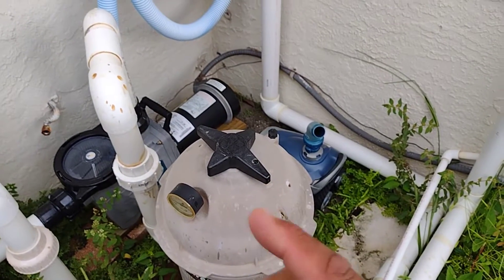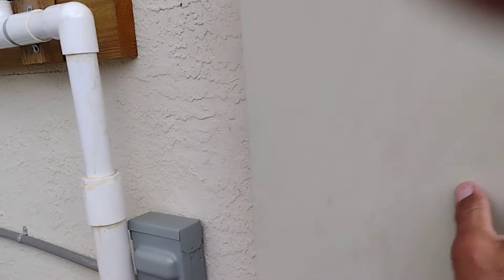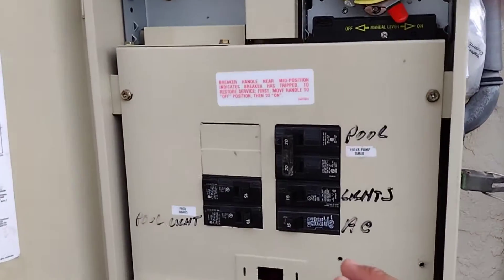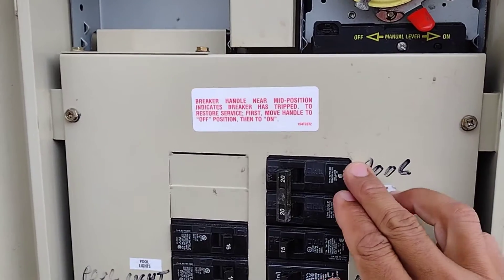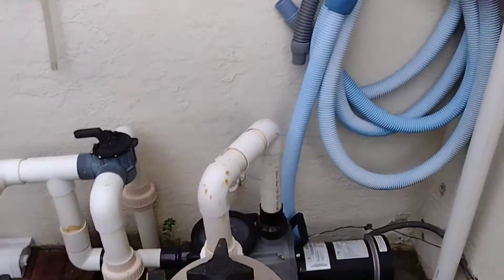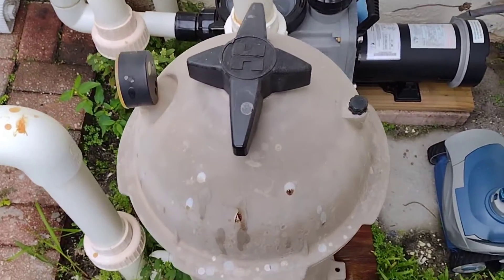To remove the filter there are specific steps: step one, two, and three. Step one — come over to your electrical box, wherever your box may be right by your pool. Your box should be labeled. This particular box has my clock and everything, and it says 'pool' — this is my pump. You want to shut your pump off. Pump is off — that's step one. Close your box so nobody else gets into it.